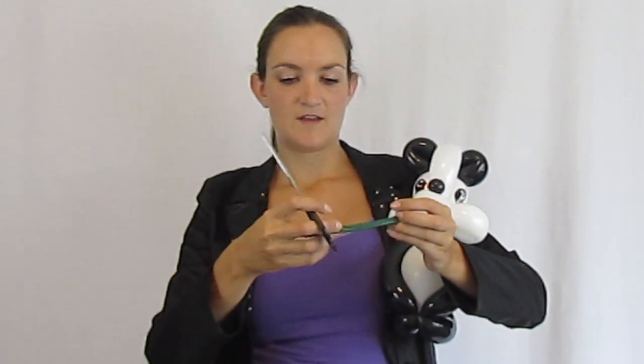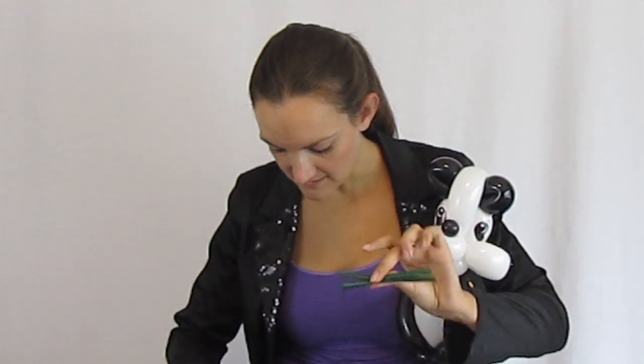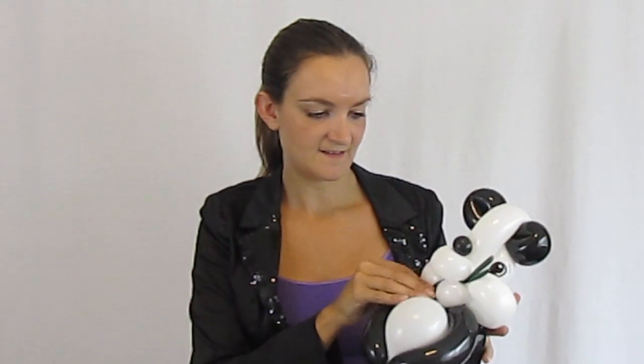There's one more really cute thing you can do — take a green 260, it doesn't have to be blown up. Fold it in half, cut both ends off together at the same time, then cut the balloon in half so you've got two pieces. Just stick those in his mouth so it looks like he's eating some bamboo. Ta-da!